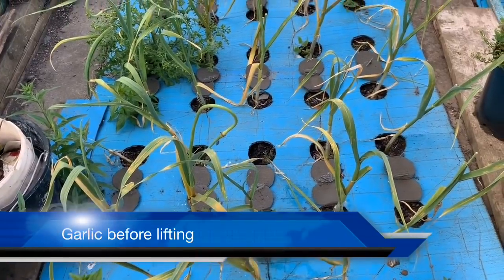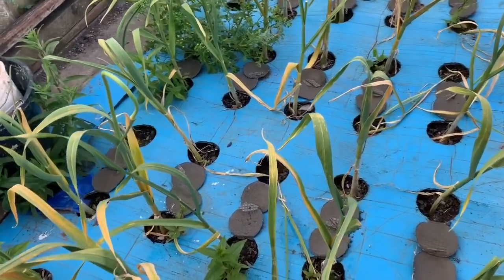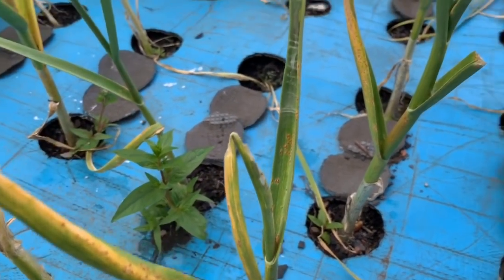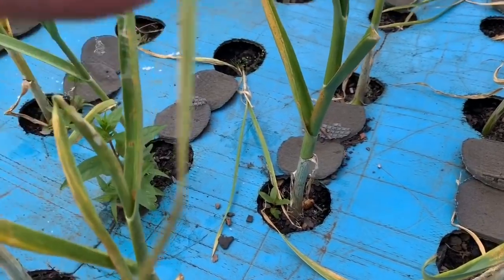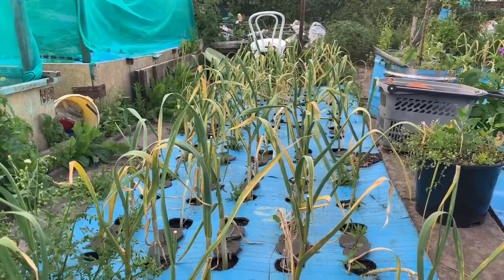Everybody else is pulling their garlic up and I've been getting quite jealous, so I've taken a look at mine and it's ready to pull up as well. I want to set my camera up and pull mine up, and I'll show you how I clean and store mine. I seem to have lost my tripod — been away a week and everything's all over the place. Here's the garlic from my own saved seed. As you can see, they're heavily rusted, but also starting to die back, which means it's time to get them out.